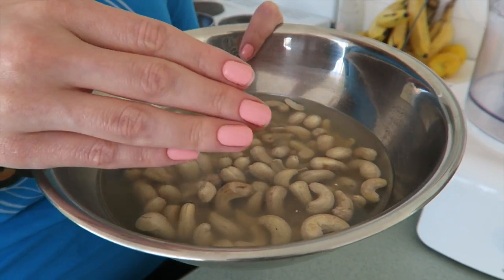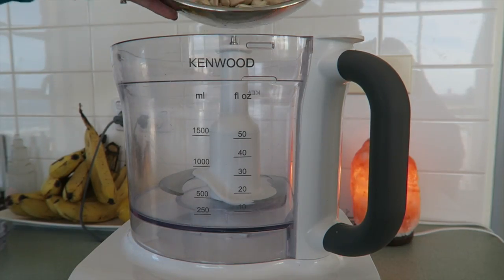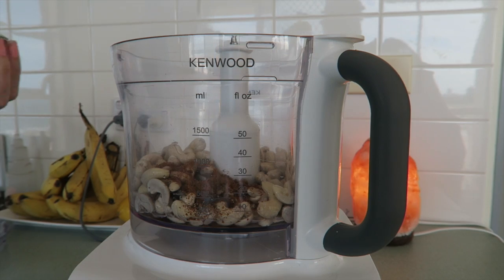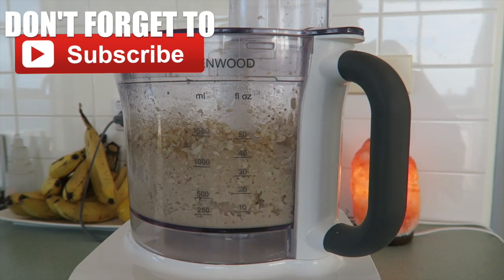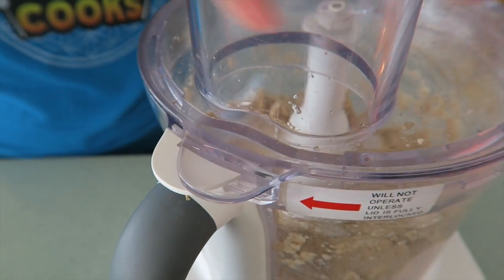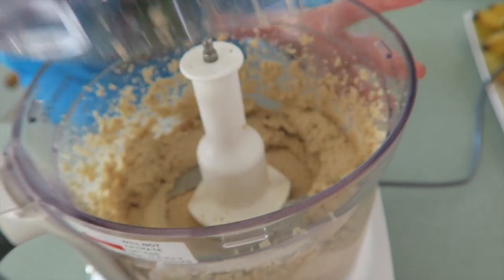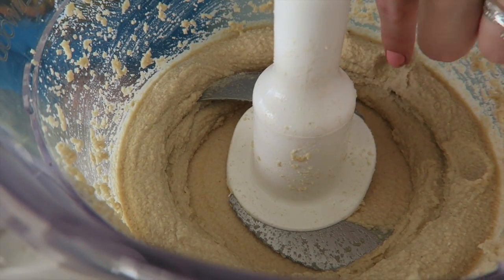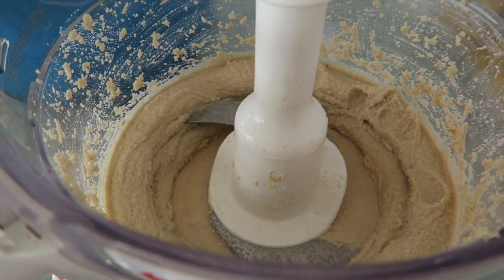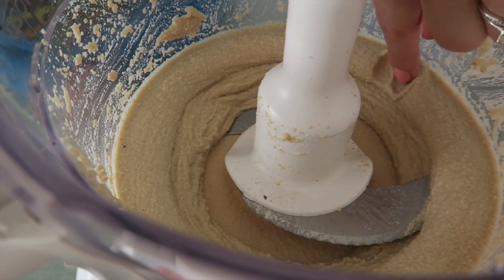These cashews have been soaking since yesterday, so now I'm just going to drain the water out. To a food processor, add in the cashews, coconut oil, Himalayan salt, coconut sugar, a splash of vanilla, and some lemon juice. Push down the sides and blend again. This has been blended for about five minutes, and as you can see, it could use a little bit more liquid. Start by adding just one tablespoon of water, blend it again, and now you can see this is much better.